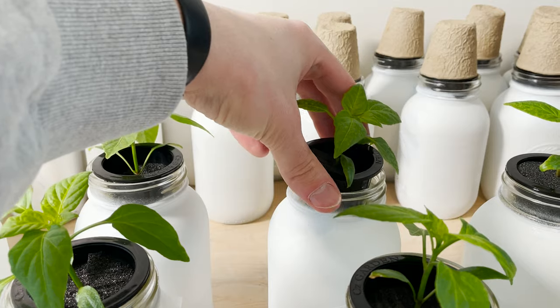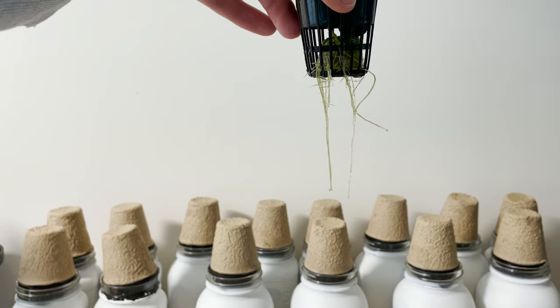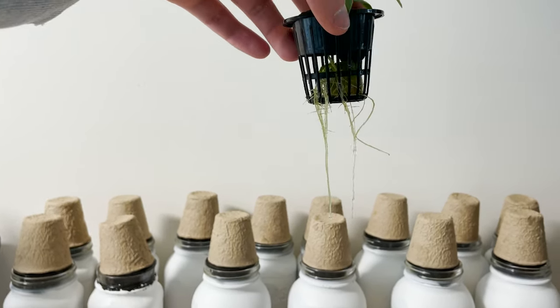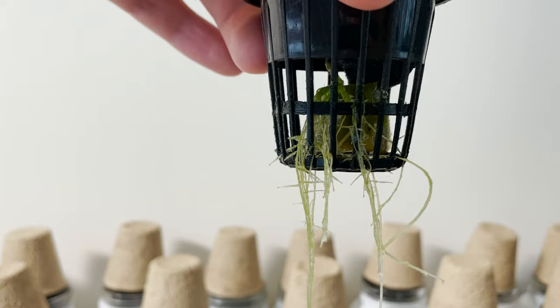We'll also take a peek at our root systems. They're growing nicely and in line with what I would have expected. It looks like my jars need another coat of paint as we've got a bit of algae developing. This isn't really a big deal but I know a lot of people go wild in the comments and get upset about algae.